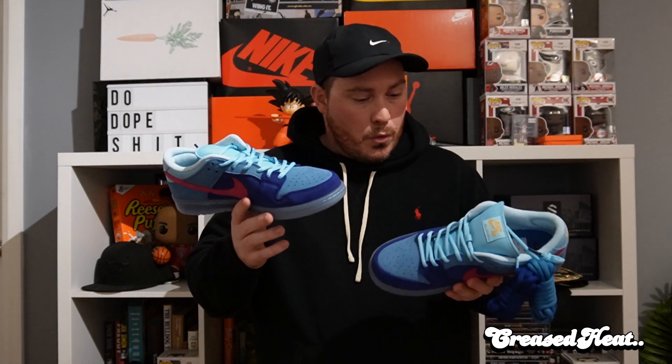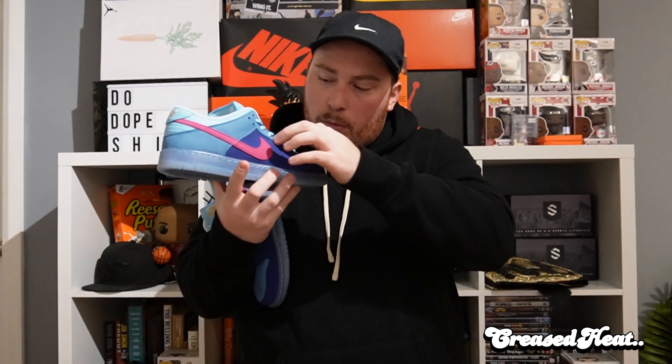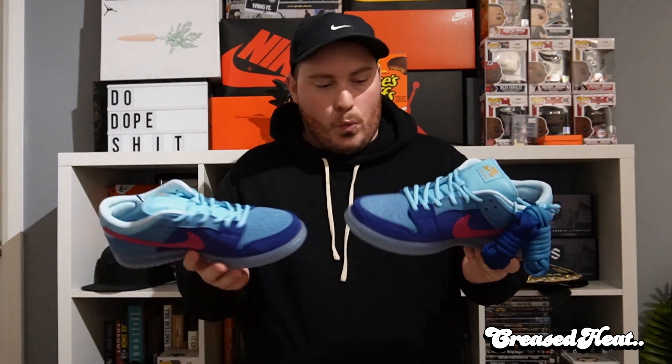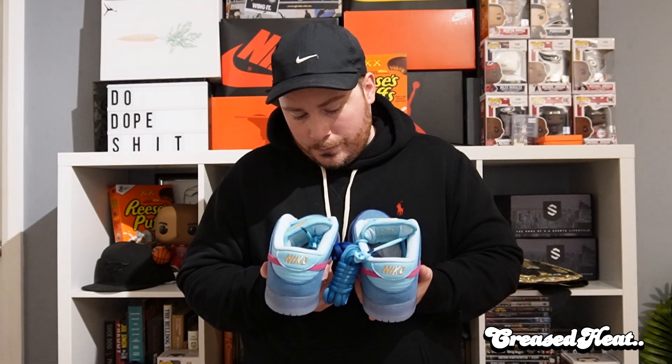They haven't released an album since 2020 — I would have thought if they were going to do a shoe, they would have had a new album to go with it, but I'm not mad at it. I just noticed here you got the dark blue then the light blue — it's a weird panelling, but it just works. Might have to see if I can get Adam to do a trade on these. Let's get some b-roll and wrap this up.